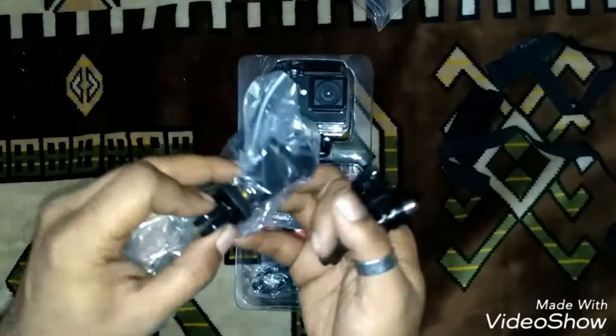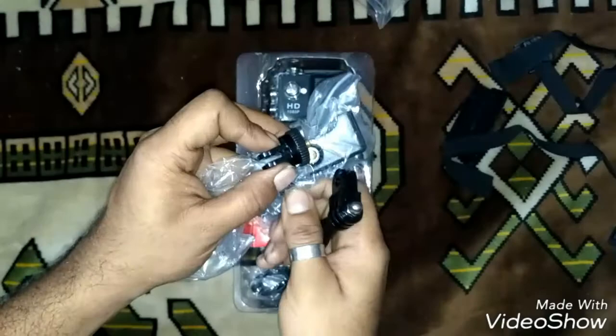I think this will go in here and connect with this one — can you see that clearly?